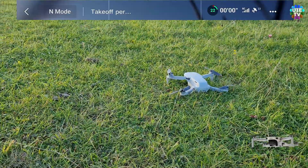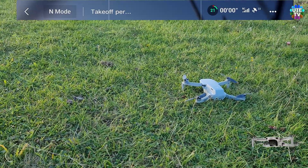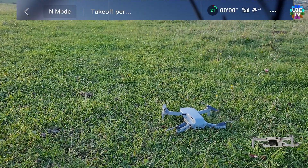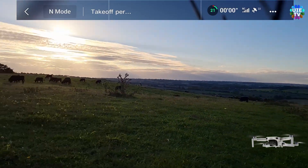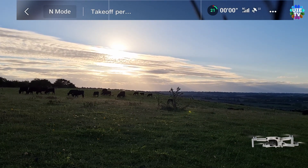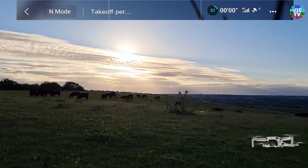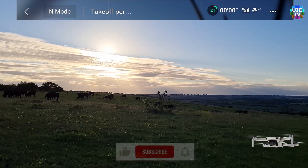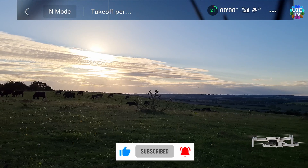Range-wise, it was losing signals as you've seen on screen — just after one kilometer, then back again, then losing again. After just past 3.5 kilometers it was sending messages that battery was only enough to return home, so I pressed the return button. It came back with over 20 percent battery still remaining on the drone.